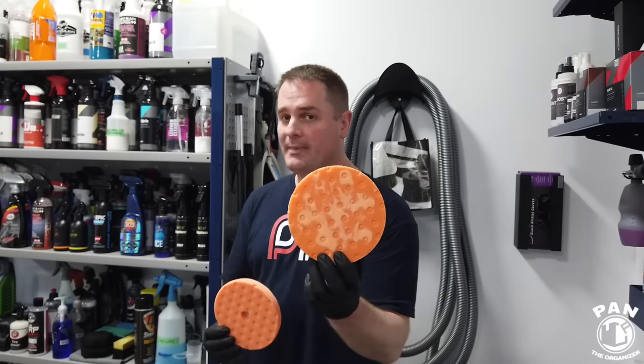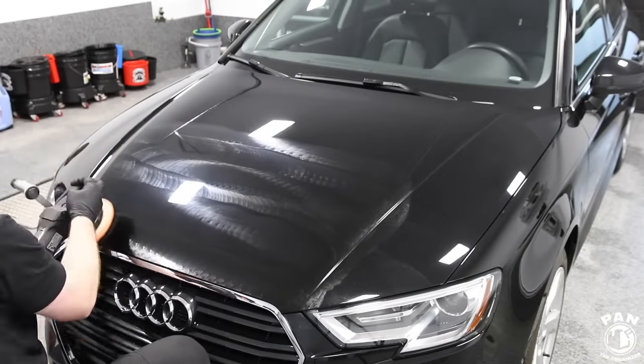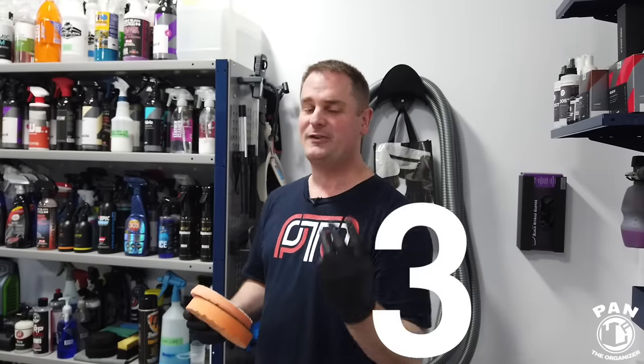Hey, what's up guys, welcome to another episode of Pan the Organizer. Today I'm going to teach you how to clean your polishing pads so you can go from a dirty pad to a clean pad after you're done doing paint correction such as a compound or a polish. It's going to be very quick, very simple and very easy — I'm going to give you three different alternatives.